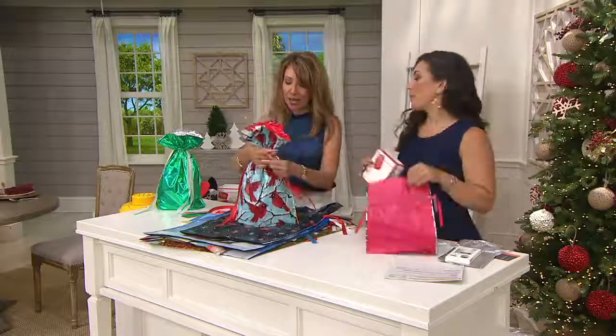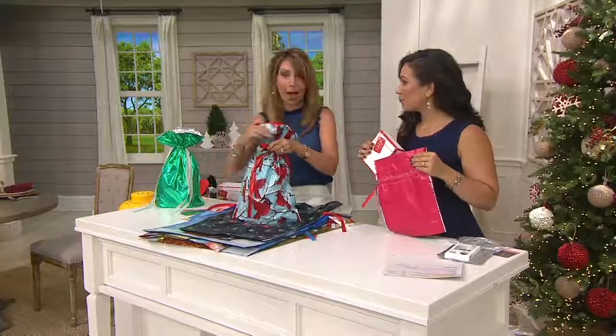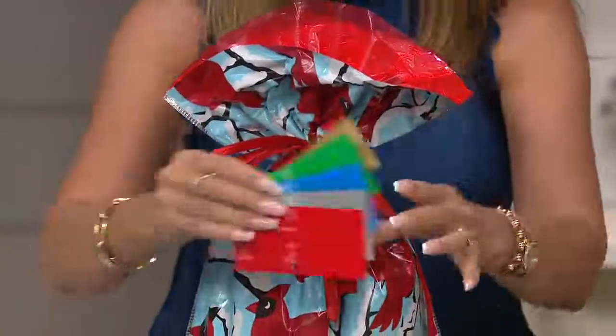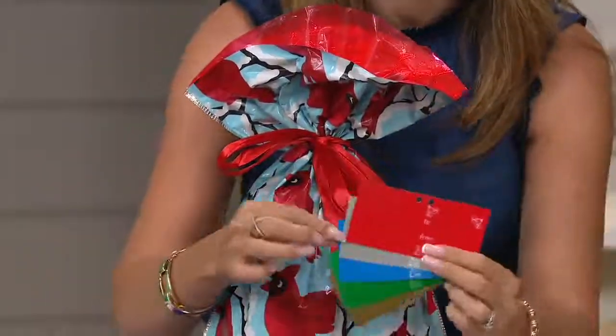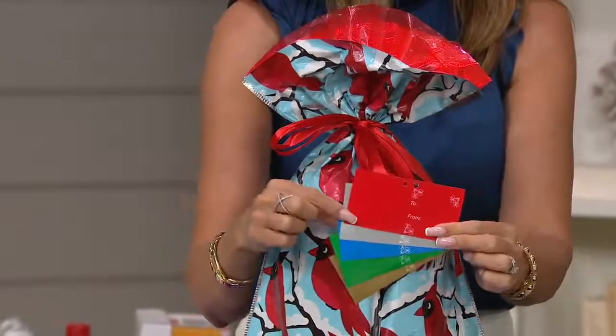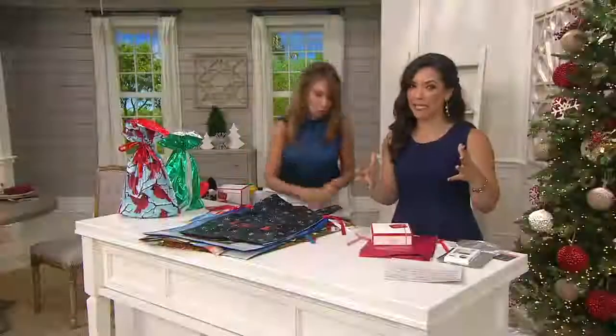It looks like you have custom wrap paper and beautiful trim that we're going to talk about, as well as the tags that you can pick. You get the 'to' and the 'from,' and then you can fold it and put the personalized message. The tags, the tape, the ribbons, the tissue add up — especially when we get into odd-shaped presents.